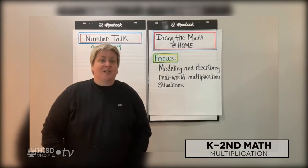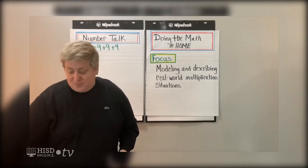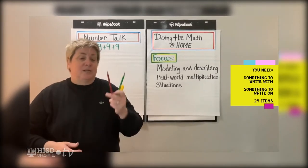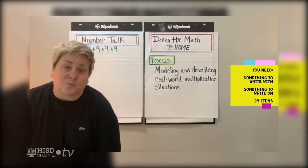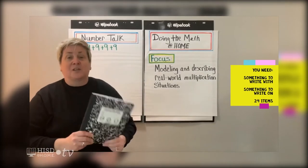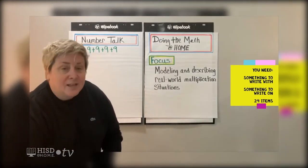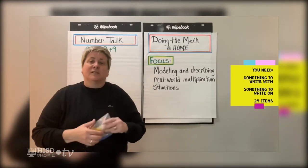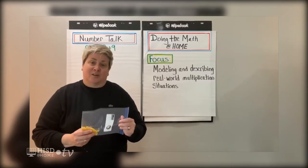Before we get started, there are a few things that I'm going to need you to get from around the house. The first thing you need is something to write with — it can be a marker, a colored pencil, a regular pencil, or a crayon. You also need something to write on, like a notebook or loose-leaf paper. And the last thing you'll need is a bag with at least 24 items in it — we'll need those a little bit later in our lesson.